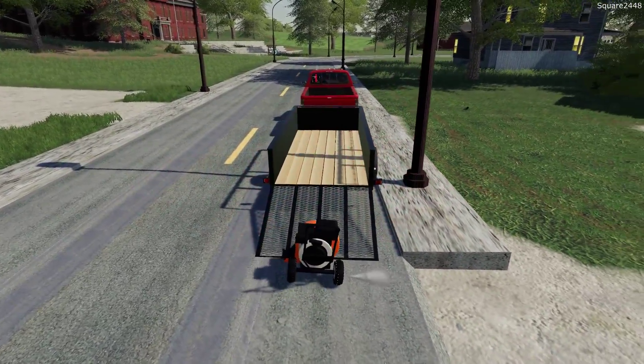Let me know down below in the comments — what would you prefer: a stand-on or a zero-turn mower? They both offer different things that I like about both of them, but I'm not sure. It really depends on the type of property for me to decide.